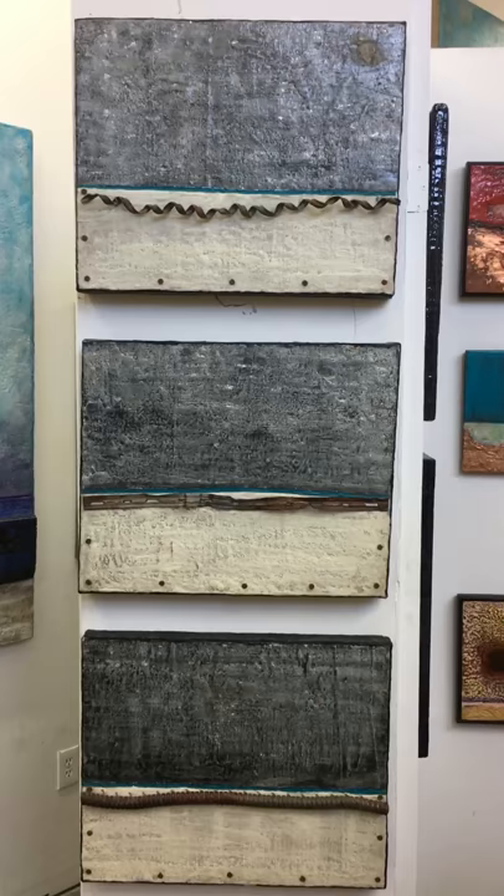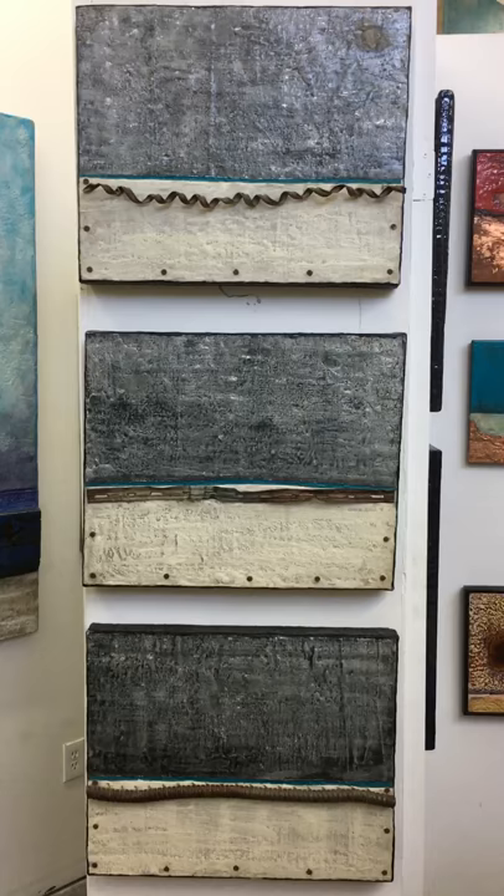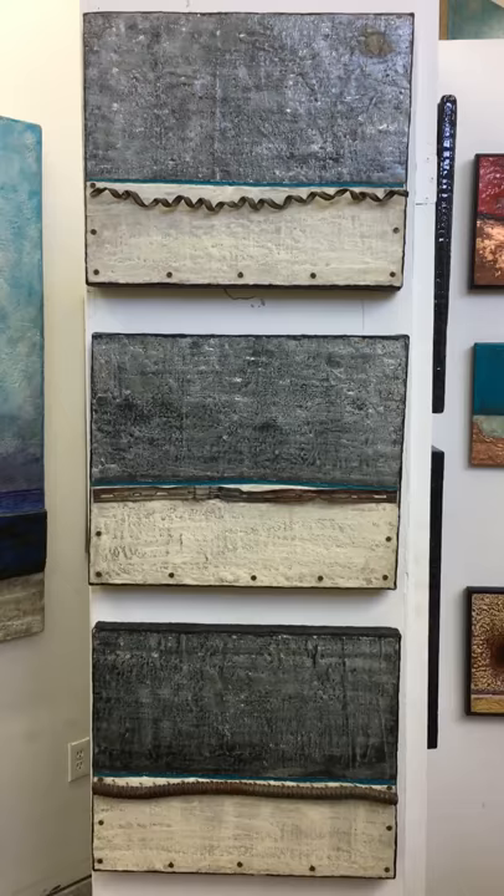These three pieces here were part of a six-piece series, and I sold half of it. I really don't like to break them up, but the collectors were really nice and only had room for three, so I sold three and have the other three left. Let me know if you have any interest — maybe I'll split them up, I'd consider it.